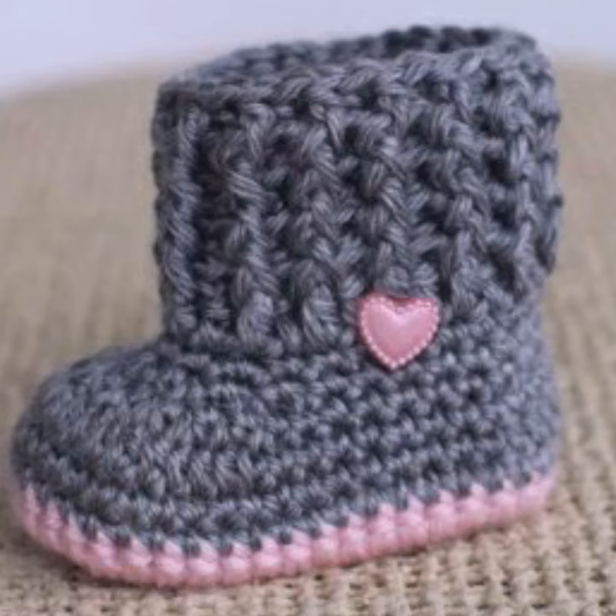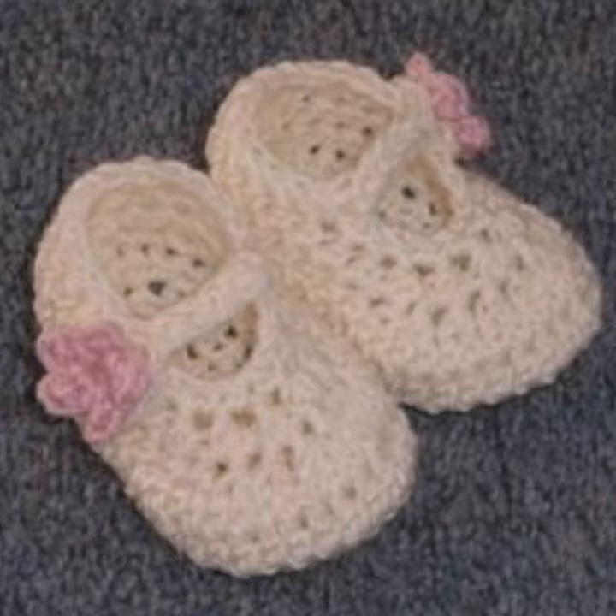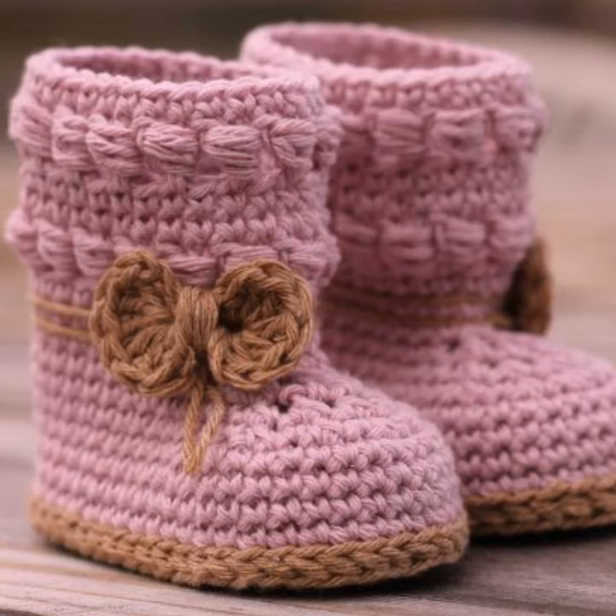Viewers who already know about crochet work can earn money from it. And viewers who don't know how to knit or crochet, visit my channel, watch the tutorials, learn how to crochet the designs, earn money, and make these dresses,